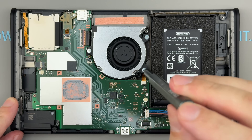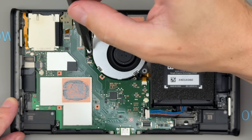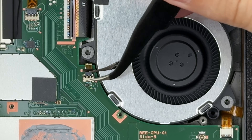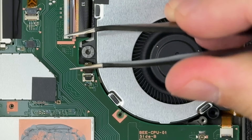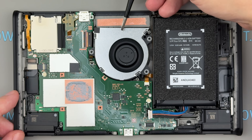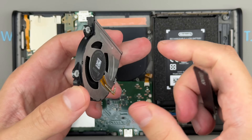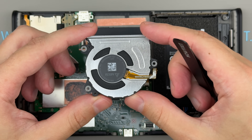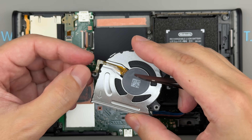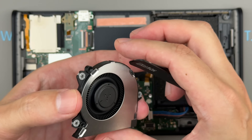Remove the three screws securing the cooling fan, open the connector latch, disconnect the fan cable, and remove the fan. Delta's cooling fan is a very compact but relatively powerful 5-volt centrifugal blower that pushes roughly twice the air and static pressure of Delta's everyday 50mm laptop fans, making it a solid choice for tightly packed handhelds and thin devices like the Switch 2.